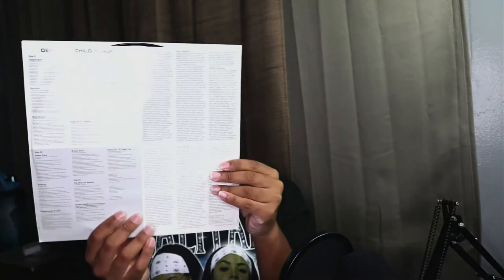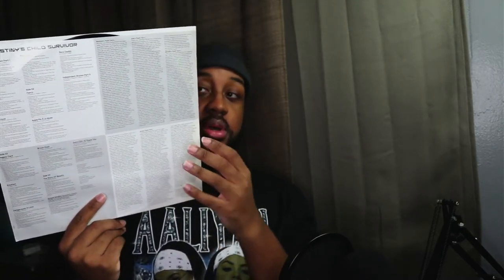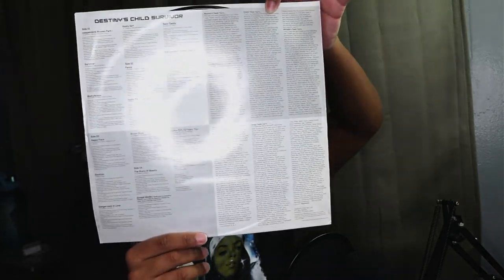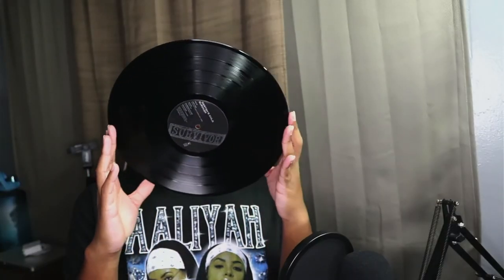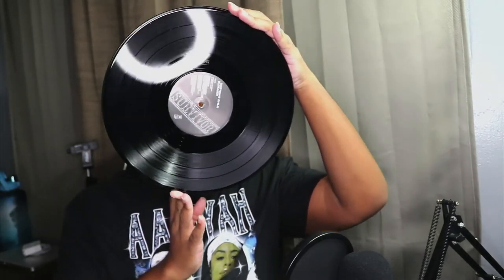It has the thank you notes in the back from Kelly, Michelle, and Beyoncé, and then it has the group thank you notes, the track listing, the credits, and all of that stuff. Yeah, this is a really good copy — I love it.